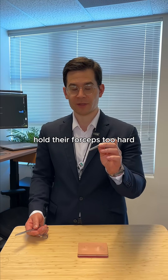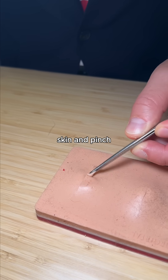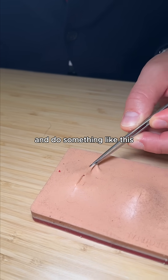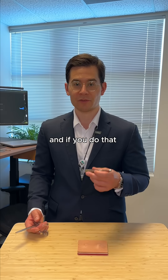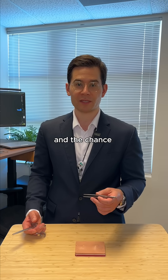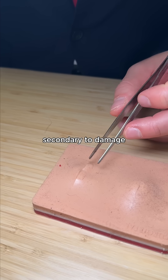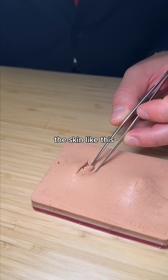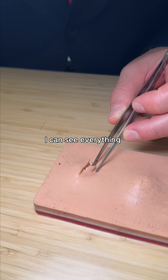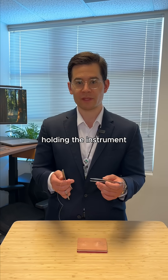The first is that they hold their forceps too hard. Most students will grab the skin and pinch as hard as possible, and you can see how damaging and irritating that could be. If you do that, it will increase inflammation and the chance of introducing bacteria into the skin secondary to damage. Instead, just be gentle. You don't even need to squeeze on the forceps — just retract the skin like this. I can see everything I need to see, but I'm not even pinching. So relax your hands while you're holding the instrument.